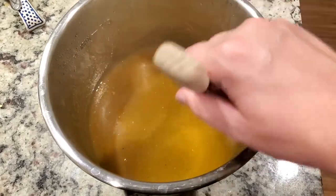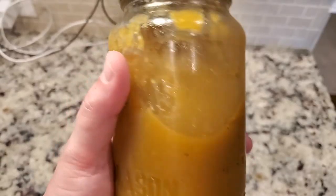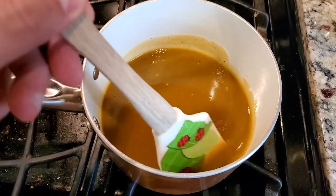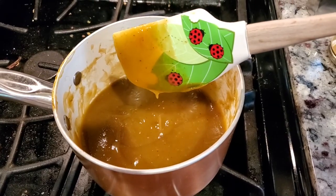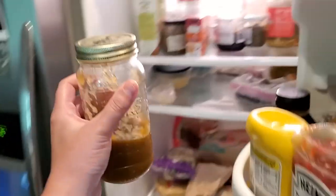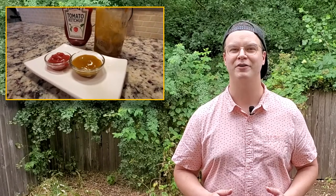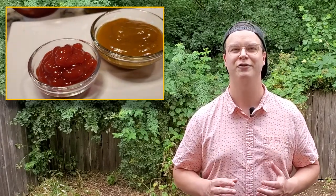I boiled down the ketchup until I thought it was thick enough to store, then stored it in a glass jar using a turkey baster. I let it cool in the fridge, only to find out it wasn't thick enough for me. So the next morning I poured it back into a saucepan and boiled it down further. After it got a little bit thicker I put it back in the same jar — you can tell I've boiled away quite a bit of moisture. I put it back in the fridge to cool down.